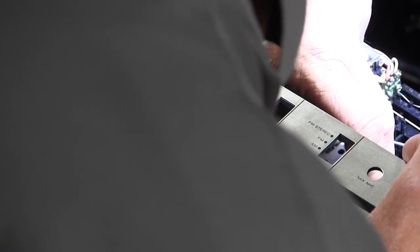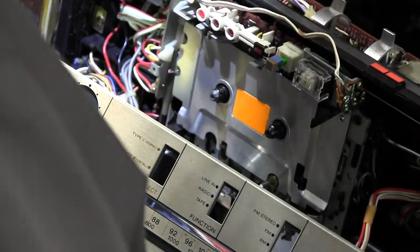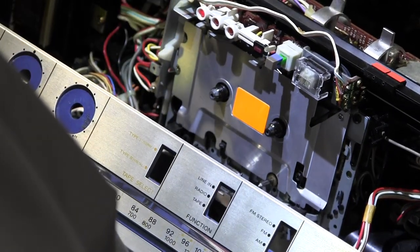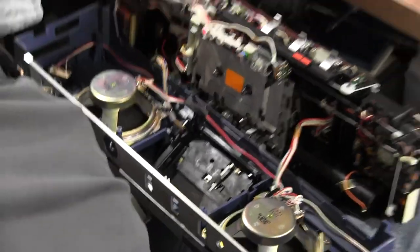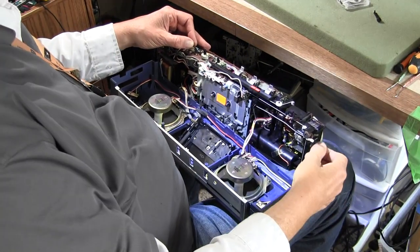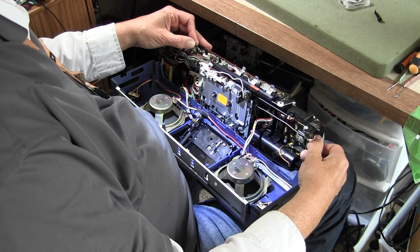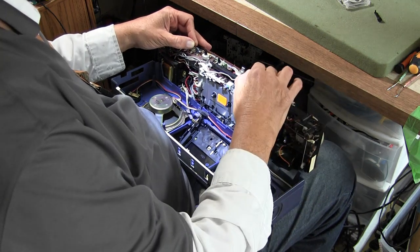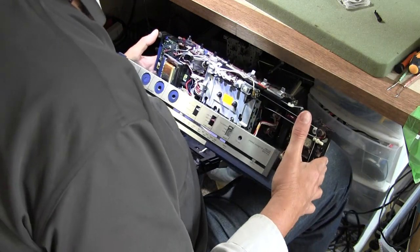There we go! Let me play the radio — that's all I've got for sound. So there's the radio. Anyway, the radio works. The tape deck does rotate but doesn't work fully — completely — and so on and so forth.